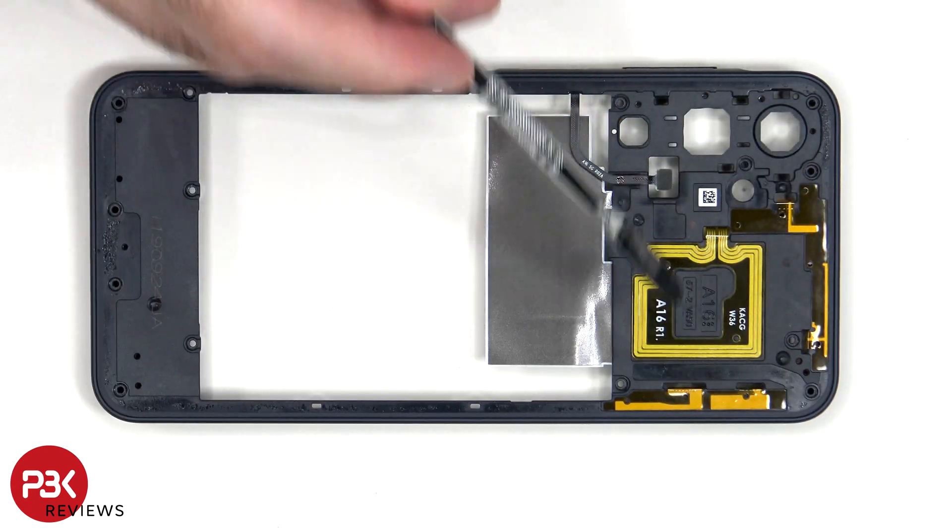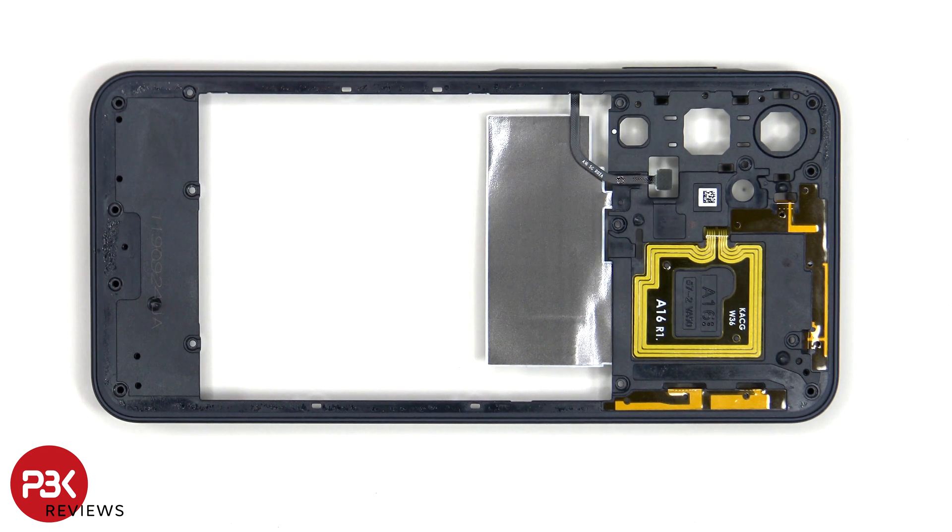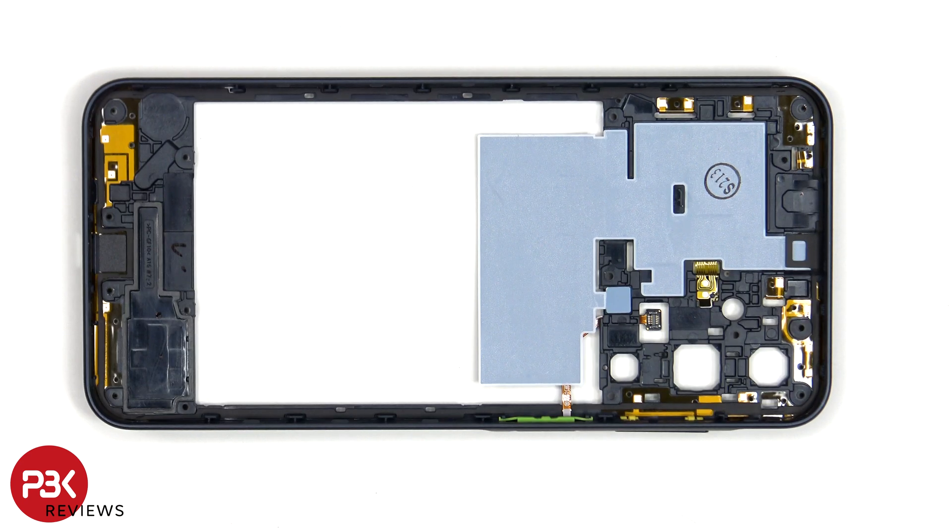There are some antenna flex cables on the top as well as the NFC antenna. Looking at the other side, we can see additional antenna flex cables around the border as well as graphite film to help transfer heat.